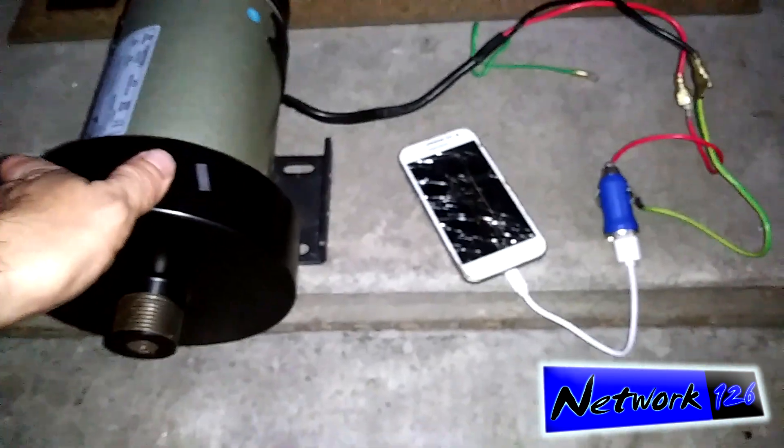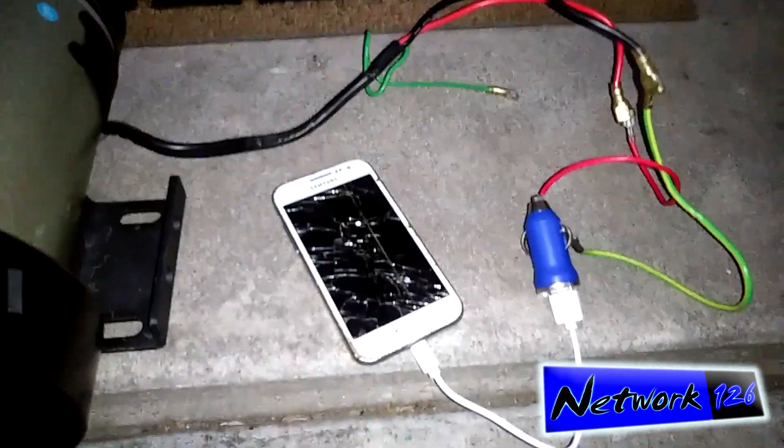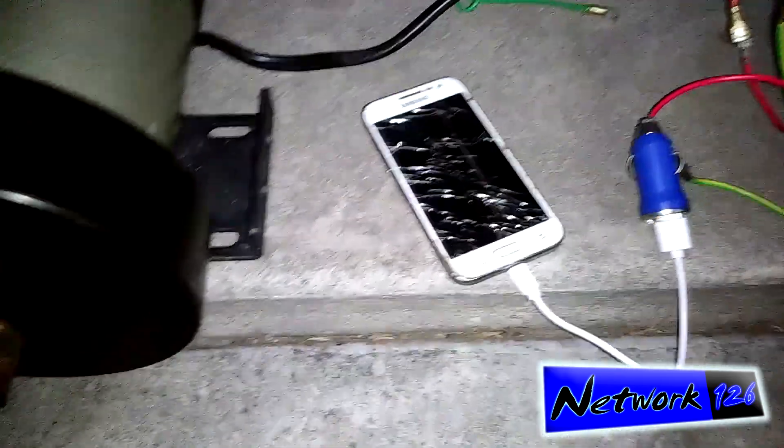This does need to be spun up to a considerable speed, but not too much as you'll see in a minute. I'm about to spin it up here. As you'll see, that green light comes on.